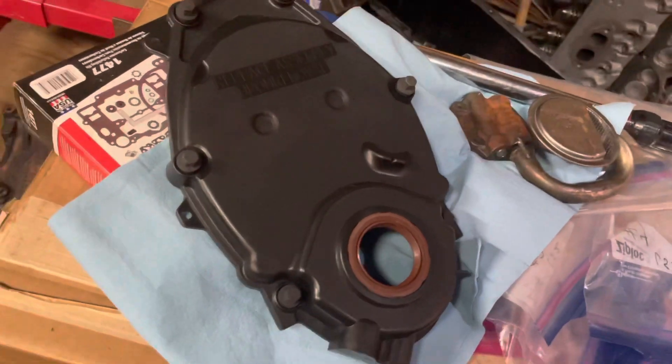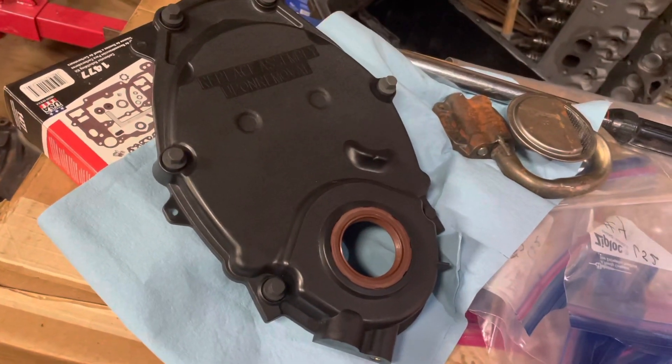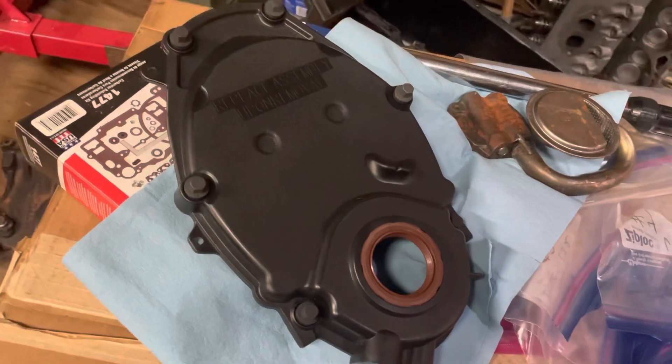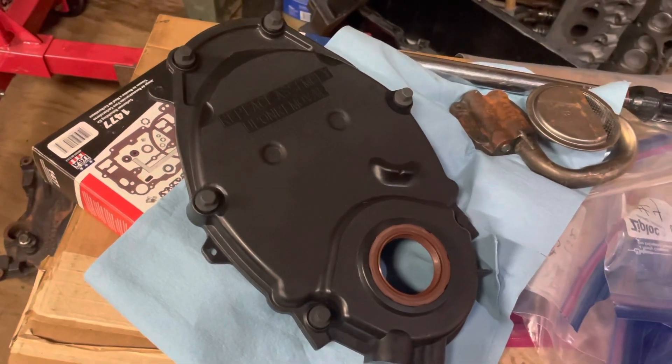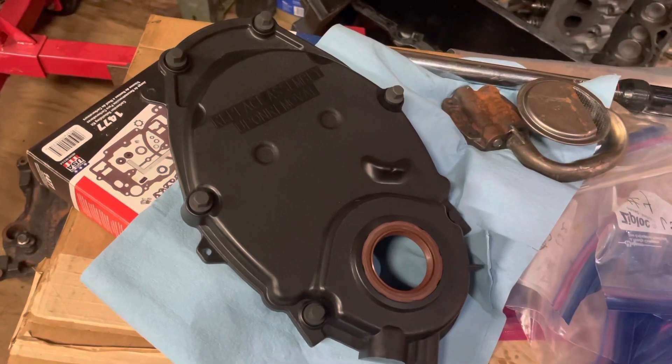I just wanted to show you a quick overview of the timing covers. I'll put the model number of this particular one in the description. Hope this helps — thanks for watching, and subscribe to the channel if you haven't already.